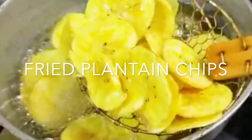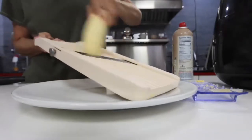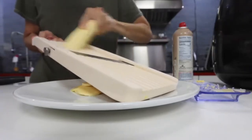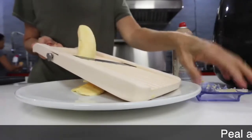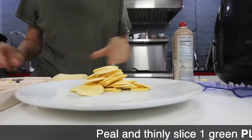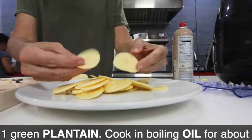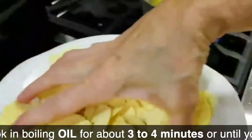Fried plantain chips, super simple to make. Grab a plantain, peel it, pass it through a mandolin, slice it and place them into the oil. Make sure you have good oil that has never been used to fry, and place it in a caldero or a small pot so that you don't have to use that much oil. I usually use an 8-inch caldero, fill it up with about 3 inches of oil.